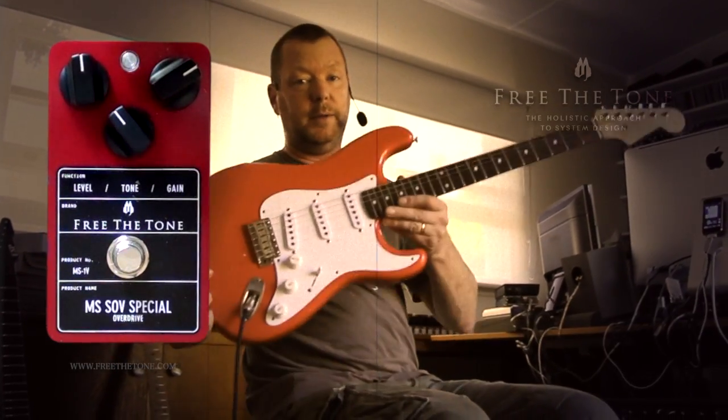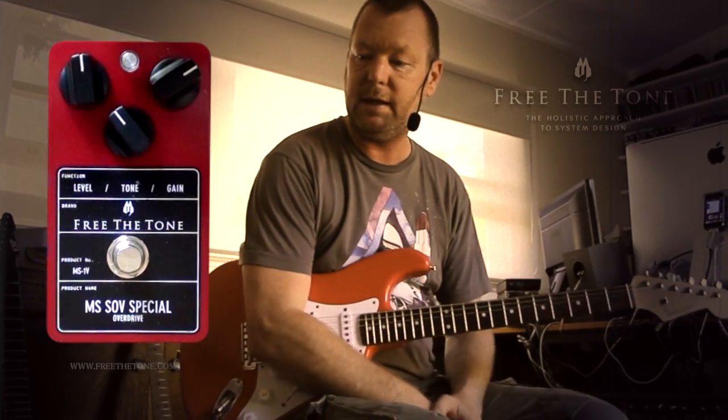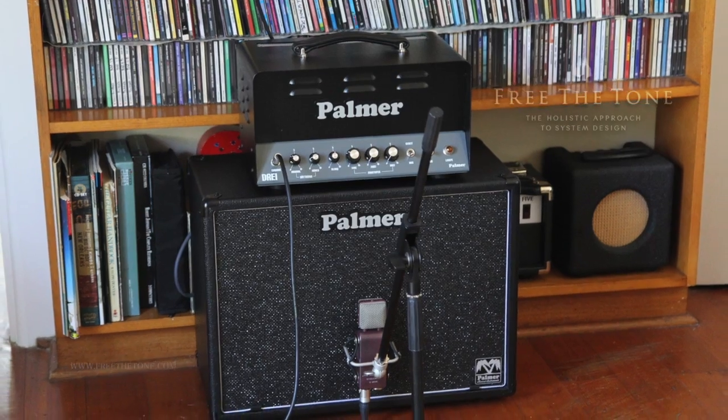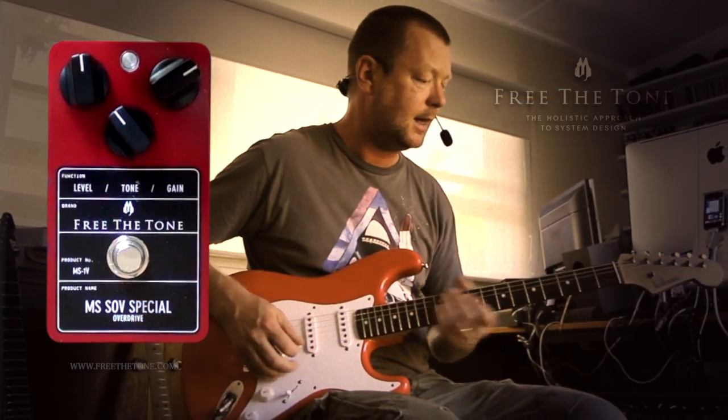Let's have a listen to it. I am running a Red House Guitars from Melbourne S-Style with some Klein No. 1 pickups in it, running to the 6L6 section mostly of a Palmer dry amplifier with about equal normal and bright mixed in and a very flat tone. The clean sound is like this.